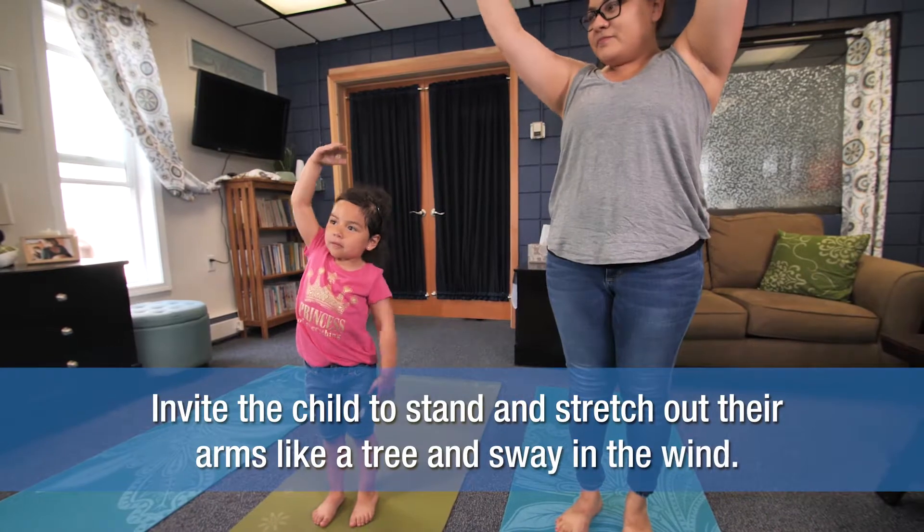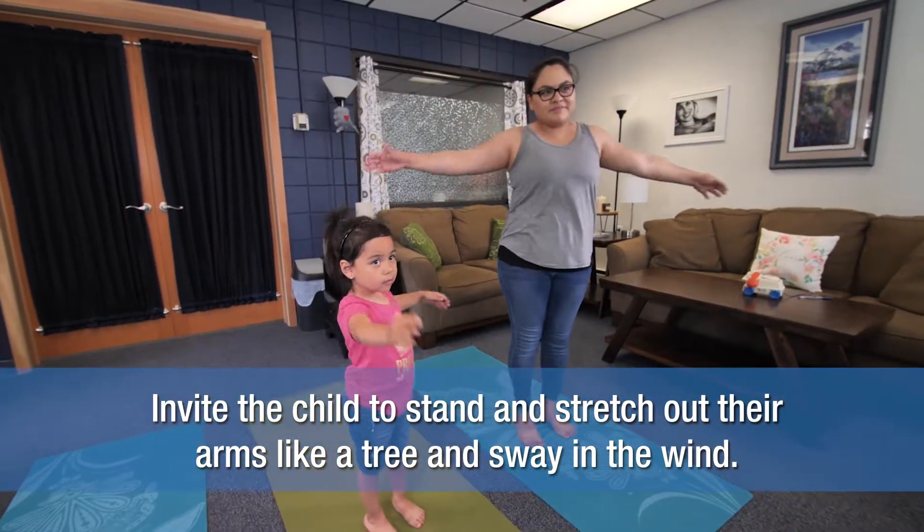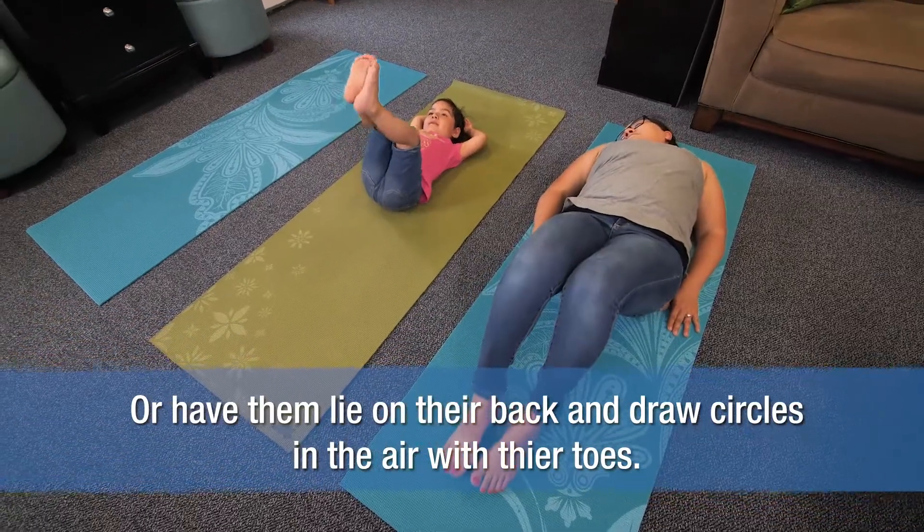Invite your child to stand and stretch out their arms like a tree and sway in the wind. Or have her lie on her back and draw circles in the air with her toes.